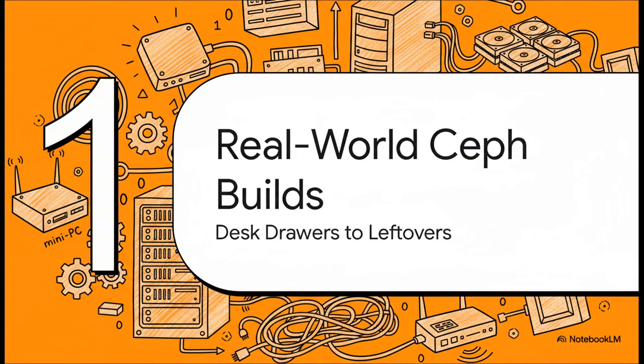So what are people actually building out there? The answers are as creative as the HomeLab community itself. We're talking about everything from tiny little mini PCs you could fit in a drawer to old repurposed server hardware from a data center. Let's look at a few of these real-world examples.